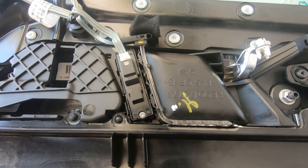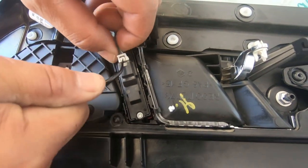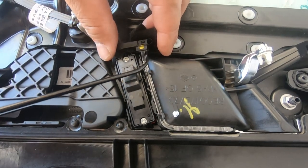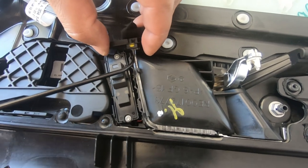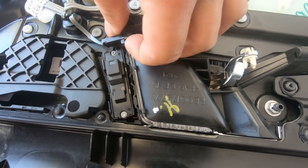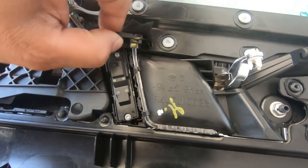First we're going to start with the lock and unlock button. Just unplug it — there's a tab here, press on the tab and pull the plug out. We'll also undo the orange LED light for our door handle. There's just a tab on each side, so you just have to pry that up and it will come right off.